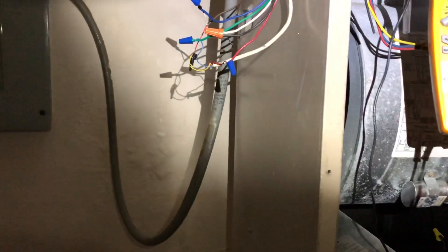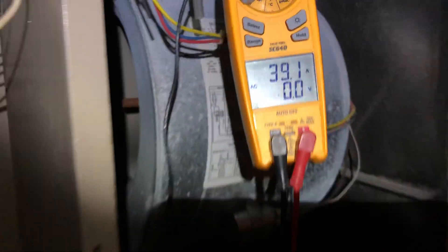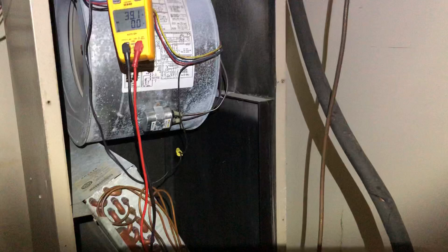So I turned the thermostat on heat. It's been running now for about 10 minutes, and I'm getting a cool amp draw — 39 amps on 208 volts — so I'm good to go with that.